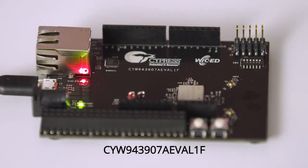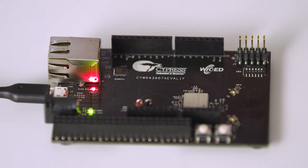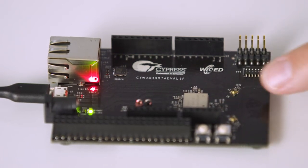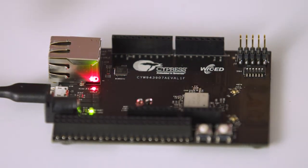The kit that we'll be using today is the CYW43907AEVAL1F. I know that's a boatload of letters and numbers, but those marketing people just get out of control. This kit comes with a certified CYW43907 Type 1GC module from Murata that supports either a printed circuit board antenna or an optional external antenna. It has a micro USB port for programming and debugging, and Arduino headers that allow you to expand your project through the Arduino shield ecosystem.